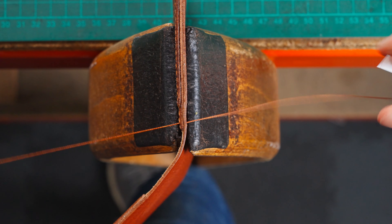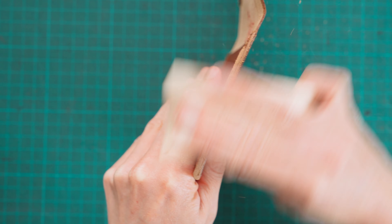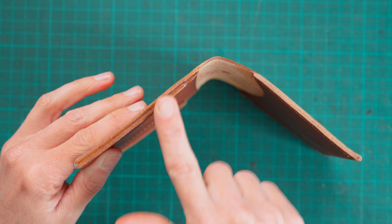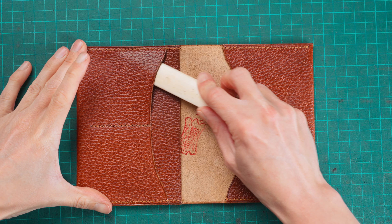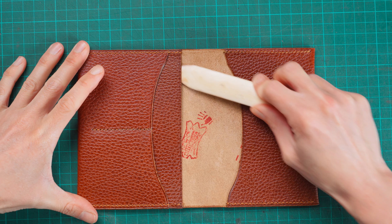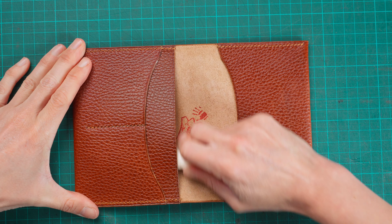Your cover should be looking like this and we can start the finishing touches. First, trim off any excess along the edges, then use sandpaper to get everything nice and flush. Apply your chosen edge finish — I'm applying burnishing gum and polishing it in, but you can also use stain first and then add the burnishing gum after. Once done, go over everything one more time with the hot creasing iron to get that line nice and prominent. Finally, using a bone folder, push inside each pocket to remove any excess glue that may be holding the pockets down at the edges. That is it for this video — I hope you enjoyed watching!